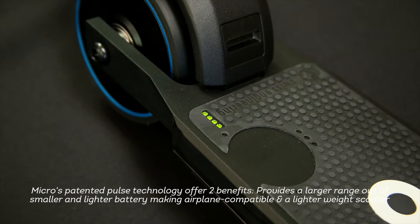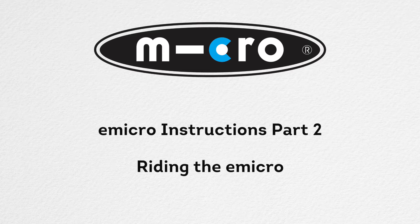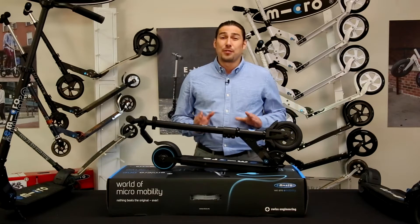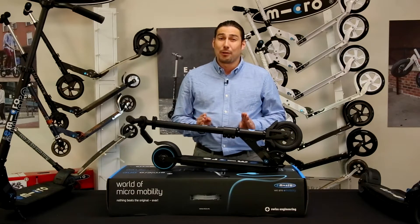Upon turning on the scooter, you should also see that all four battery lights are on. Before taking your E-Micro out on the first practice run, ensure that the battery is fully charged and that all four battery lights are powered on.